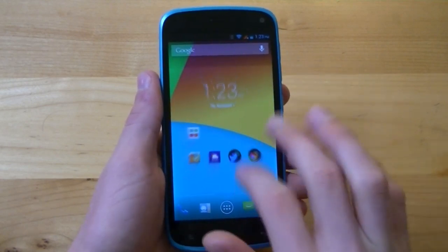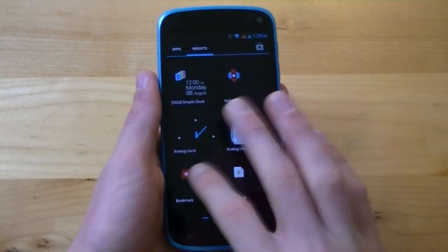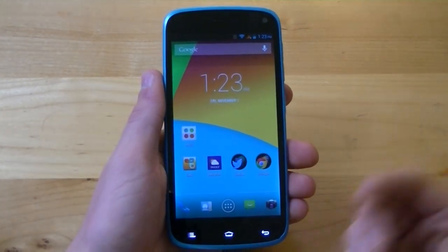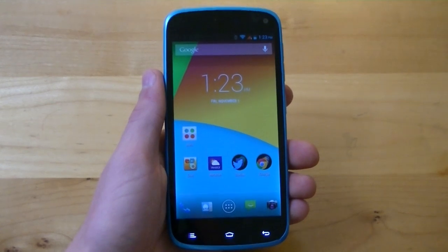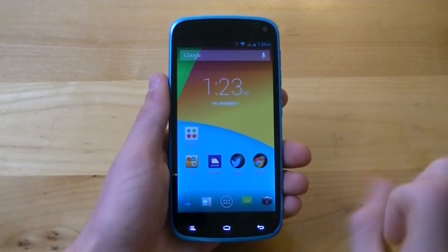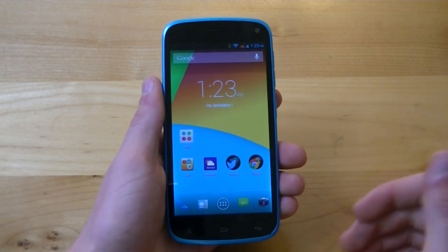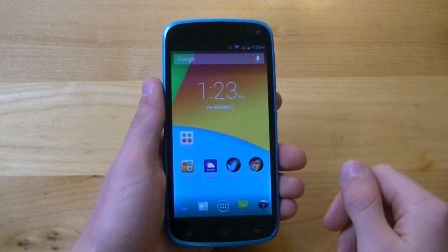Swiping through home screens and the application drawer is a fairly smooth experience overall, though there are some instances of lag there too. For the price you can't ask for too much, but it would have been nice to see something like a Qualcomm Snapdragon S4 Pro versus the weaker Cortex A7 chipset.